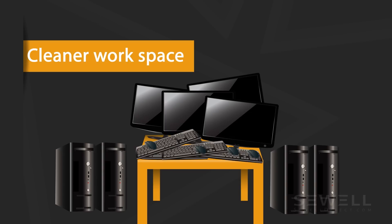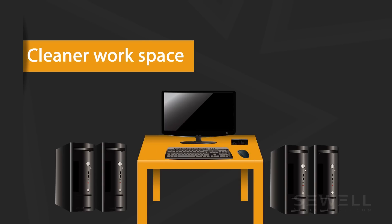Using a KVM switch will save you the cost of purchasing a separate keyboard, monitor, and mouse for each computer, as well as save space and keep the work area organized.